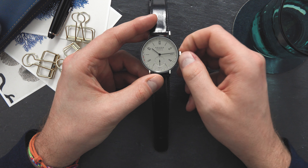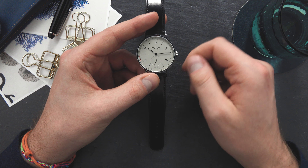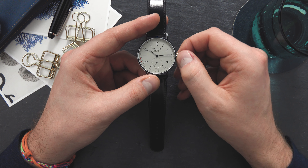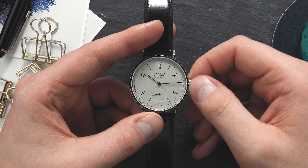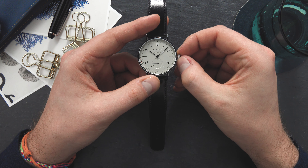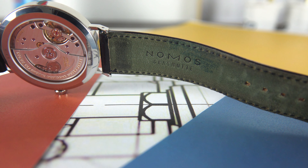In the normal or home position, as Nomos calls it, you can wind the automatic watch manually just like you would with a wind-up mechanical watch. The first position is the quick-set for the date — you can set the date forward or backward. And in the third position you can set the time.